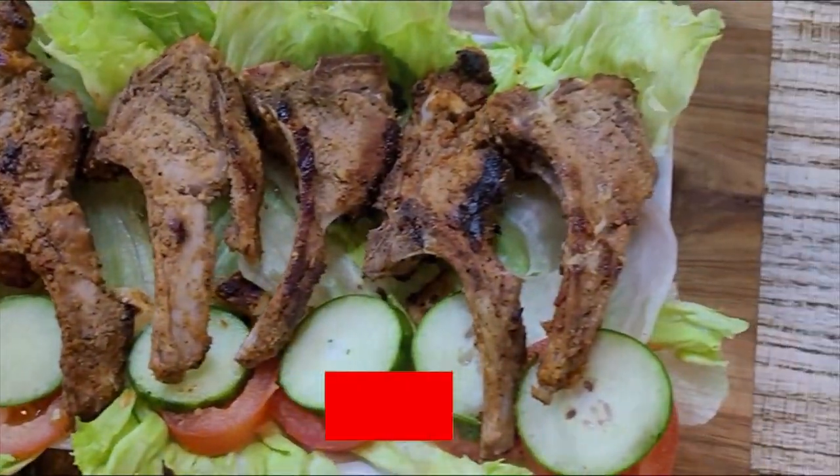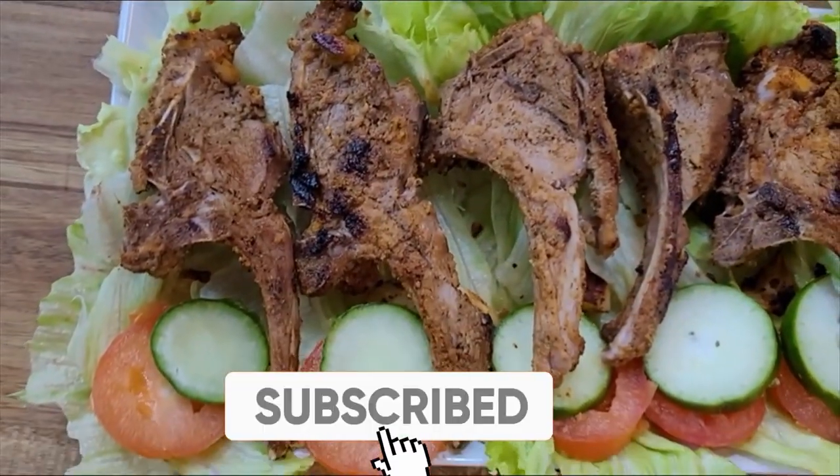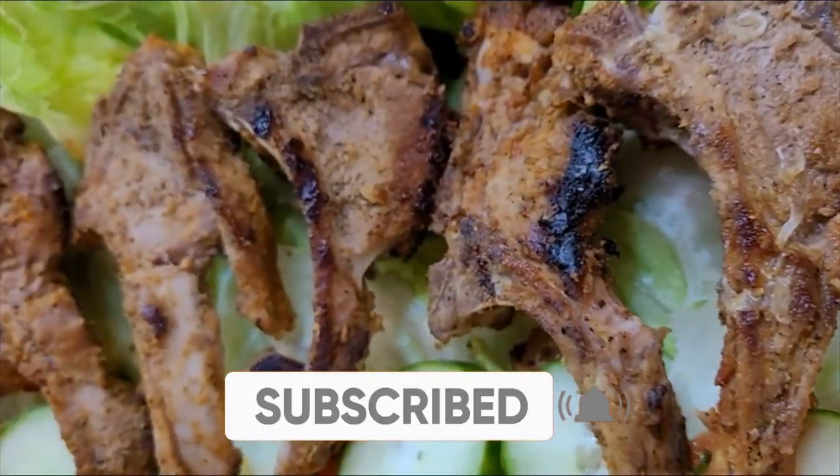Hello and welcome back to my channel. Today I am making goat chop — it is a very simple and easy recipe and it can be cooked in no time. So let's start making goat chop.